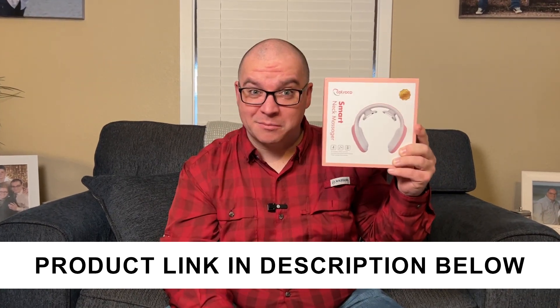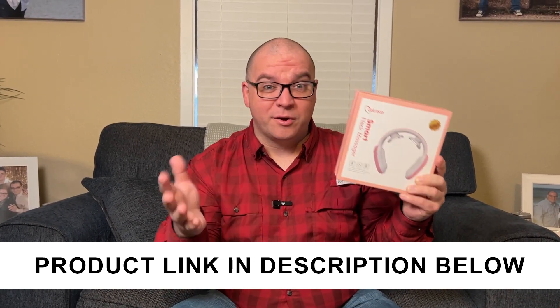A company sent me this smart neck massager to take a look at, so I thought I would unbox it, let you see what is included with this thing, and then we're going to try to use it.